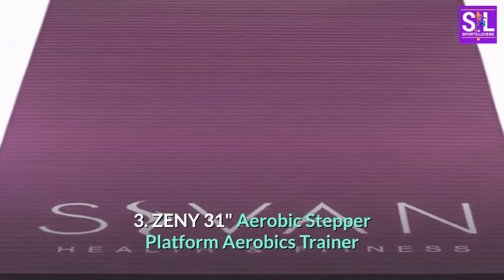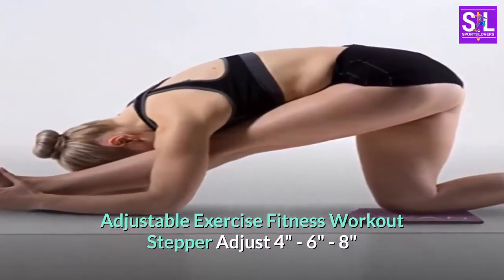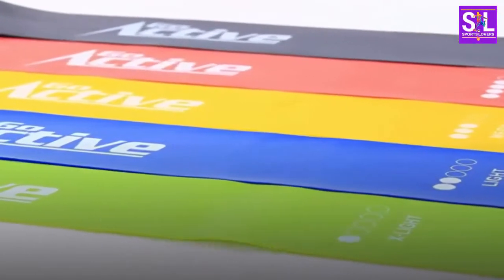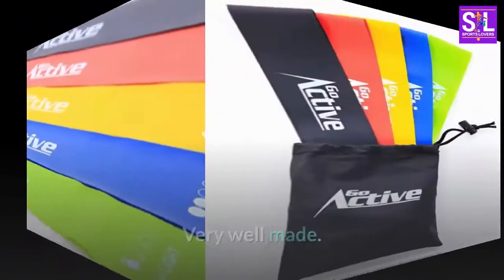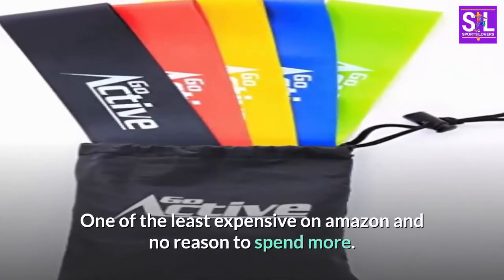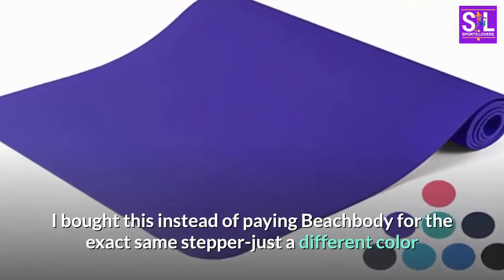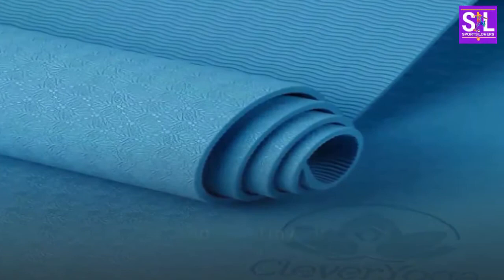Number three: ZENY 31-inch Aerobic Stepper Platform — adjustable exercise fitness workout stepper, adjusts to 4 inches, 6 inches, or 8 inches. Exactly as described, very well made. One of the least expensive on Amazon and no reason to spend more. I bought this instead of paying Beachbody for the exact same stepper — just a different color — and saved myself money.